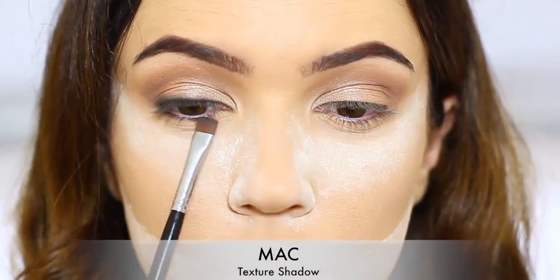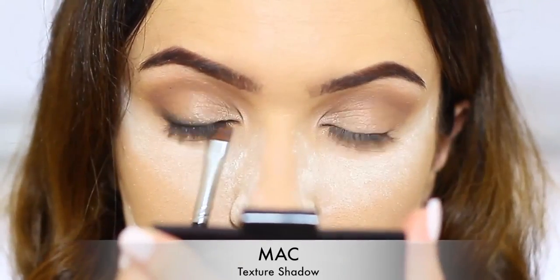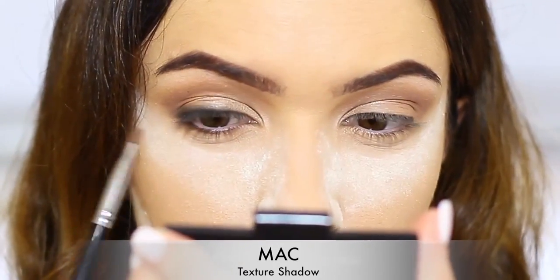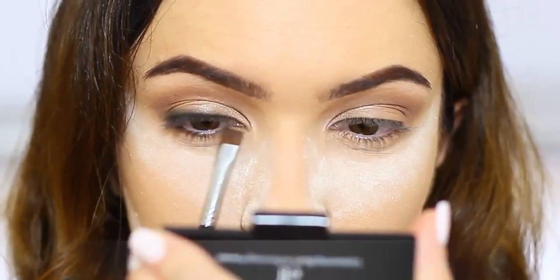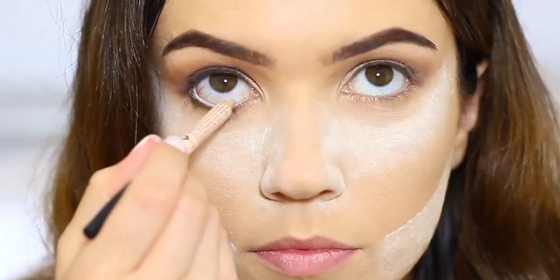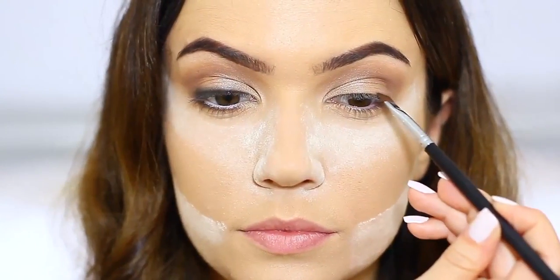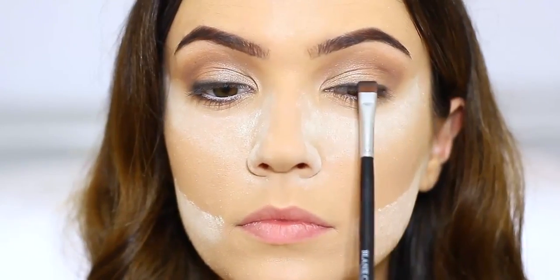Repeat the same process just underneath the lashes on the lower lash line to add some definition. Then use a little texture underneath that to blend out the black so it's not too harsh. I'm going to use a white eyeliner on my waterline and then go in with a concealer shade over the top so it's not too harsh. Just repeat the same process on the other eye — we'll come back to the eyes in a minute.